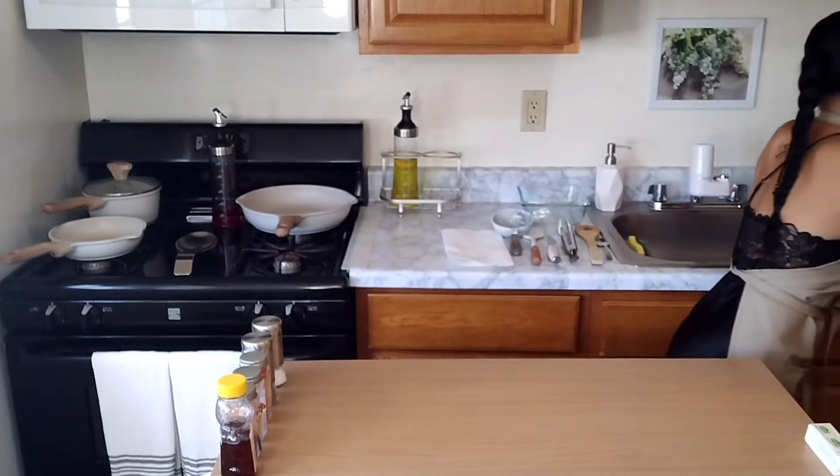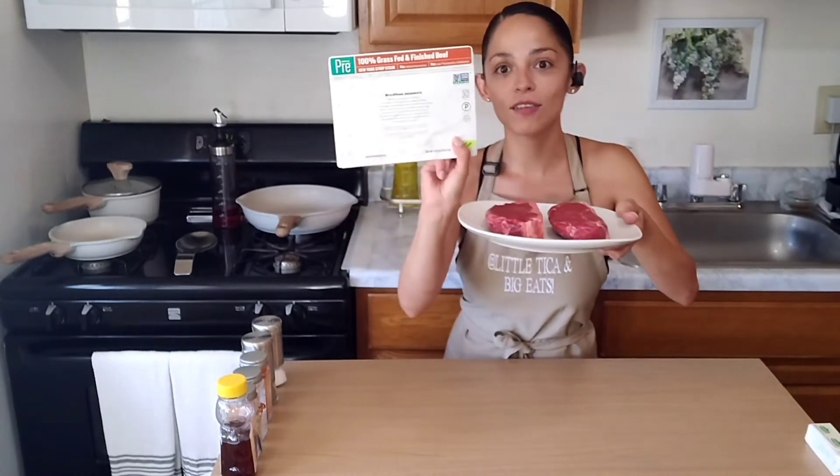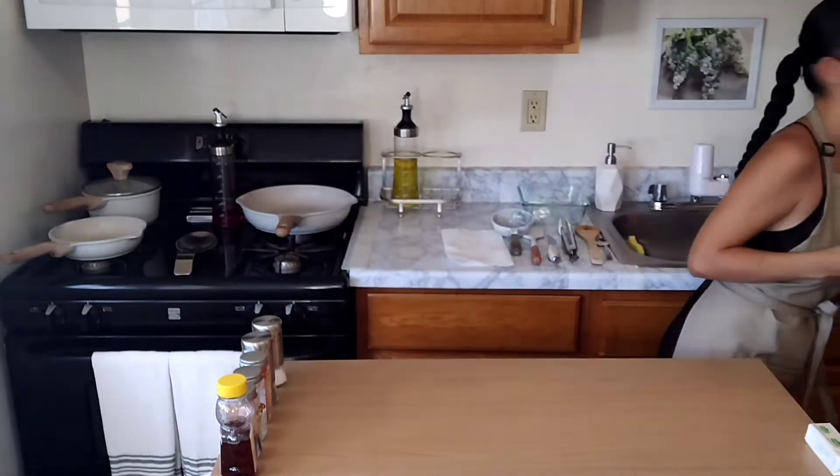Hello everyone and welcome back to another episode of Little Tica and Big Eats. As always, I'll be your host, Ari. On tonight's menu — it's actually date night, not a family dinner. We'll be making some delicious New York strip steaks. I love this brand — they're grass-fed and finished, from ShopRite. Super tasty. Plus, some French green beans as well as some scalloped cheesy potatoes. So, let's come along.